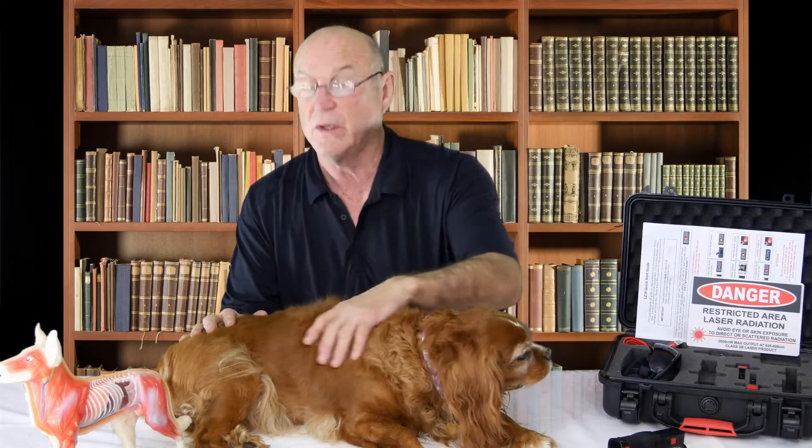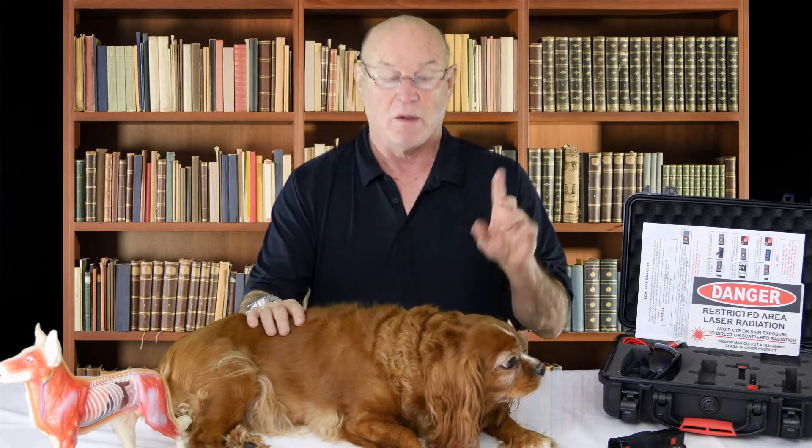Hello, I'm Bill Inman. This is another video on degenerative myelopathy and how we're utilizing the new laser as a means to take care of this.